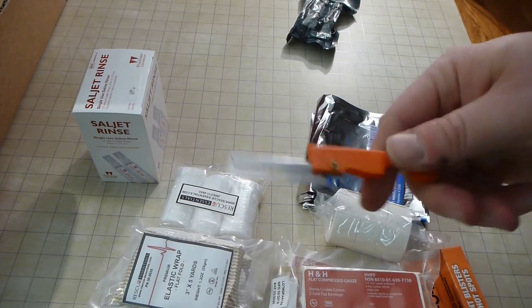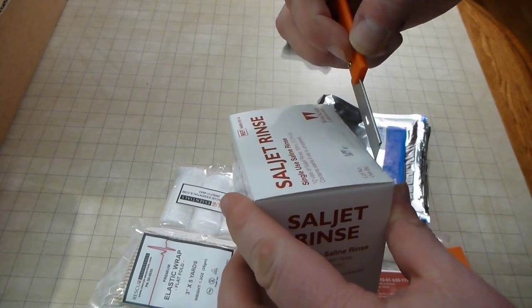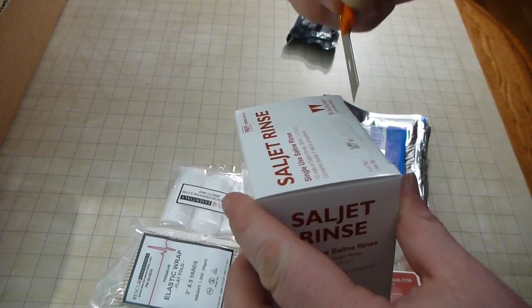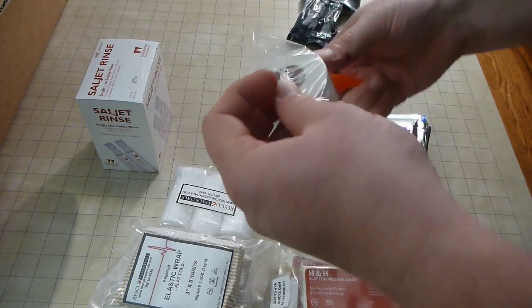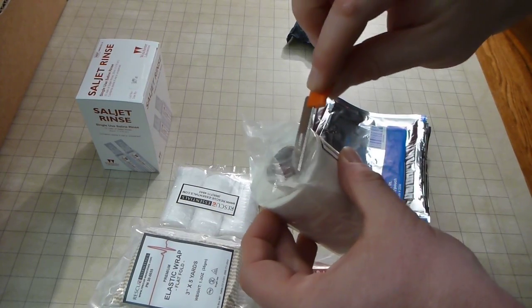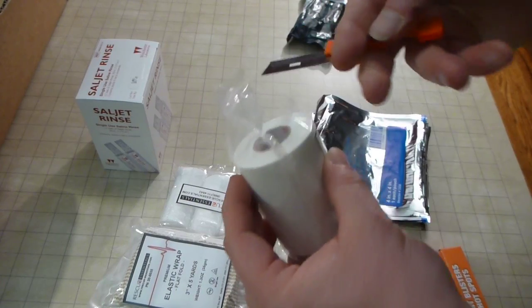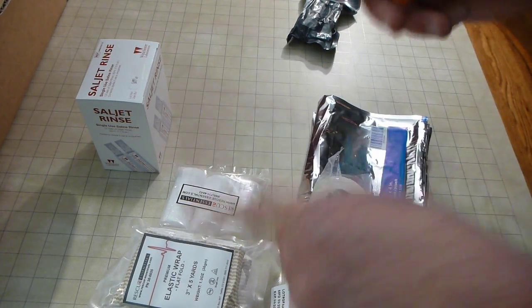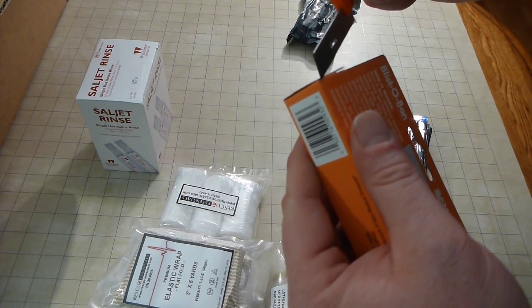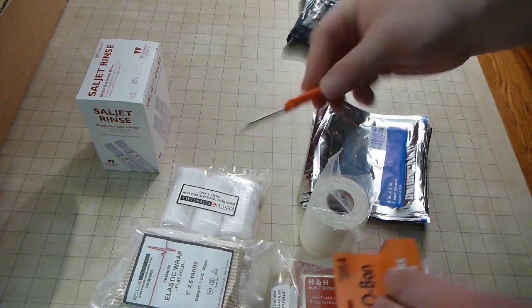Lots of warnings about the sharpness of the razor. There's just a couple things I wanted to sort of look at here. Oh wow, yeah, that's pretty impressive.